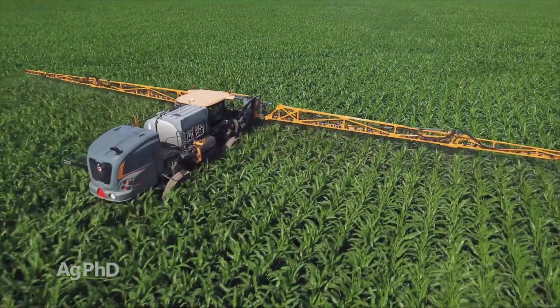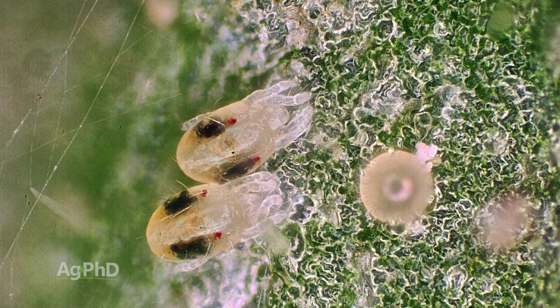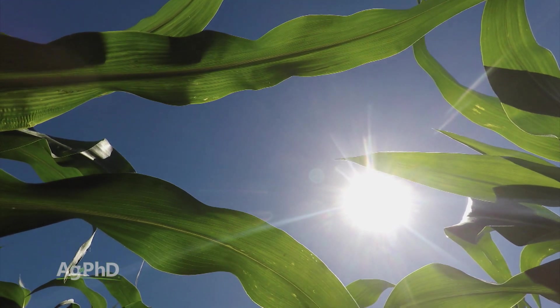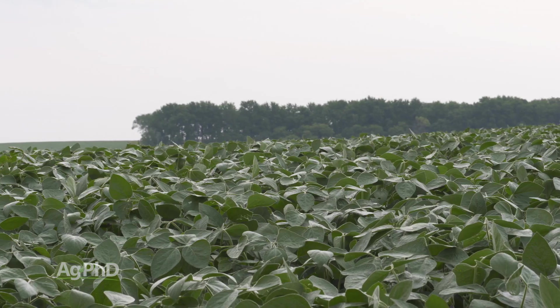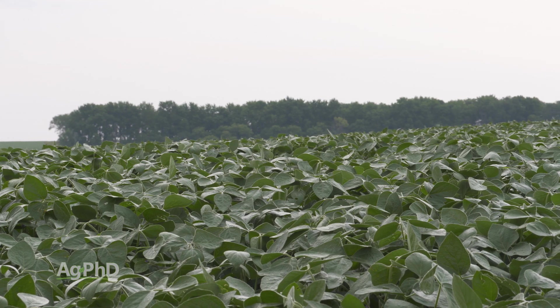Before we get to which products will control mites, let's talk about where and when we see them. Typically, when things get hot and dry, that's when mites really thrive. Part of the reason is that when it's cooler and wetter, mites will typically contract a disease — more pathogens will affect them and keep the numbers low.